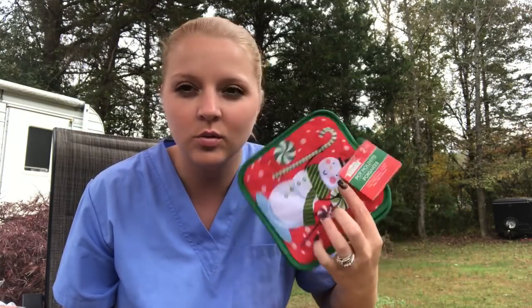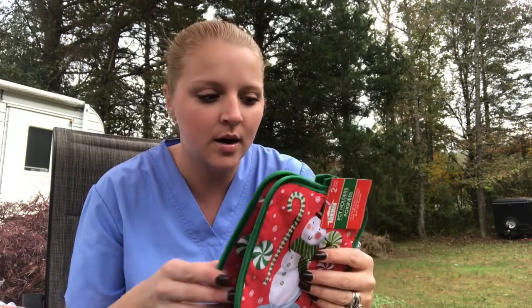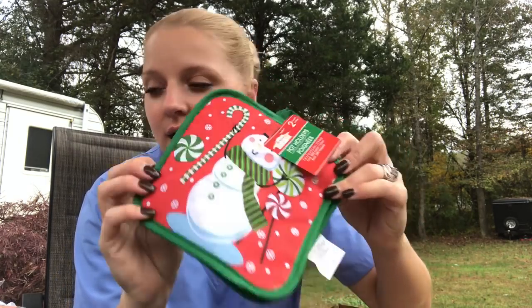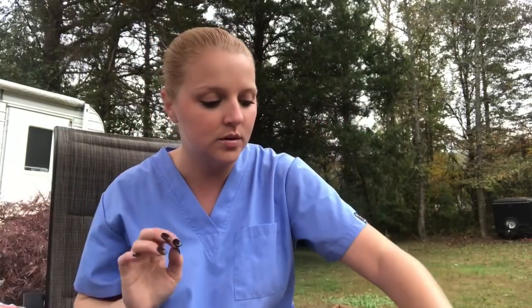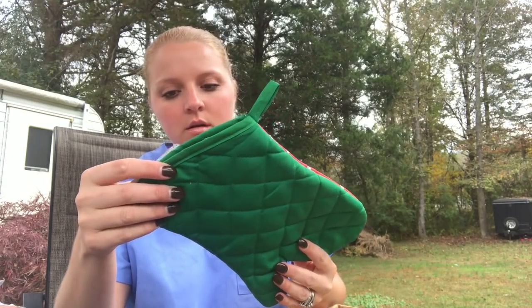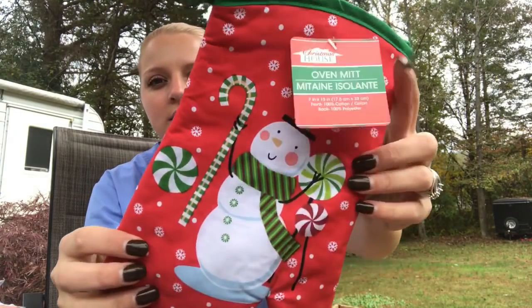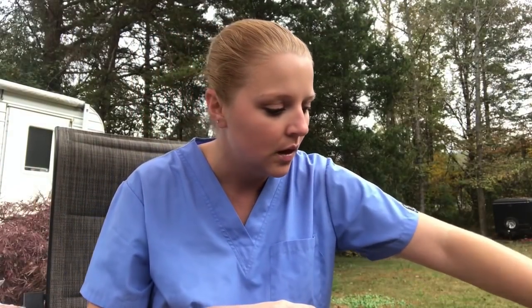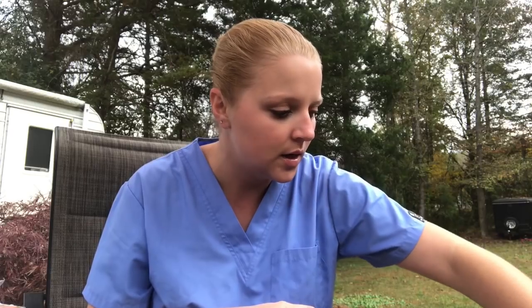I can never have enough of these candles - I used to burn them, not intentionally, but I would leave it there and it would burn. It so reminds me of grandma when I do that, so I need these. And then there's another little hand mitten-glove thing - it's got a snowman on it, it's cute.